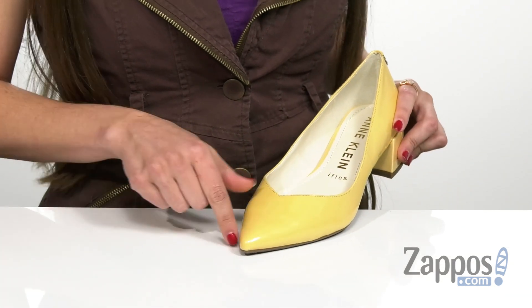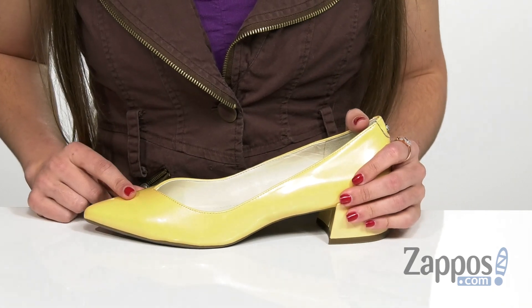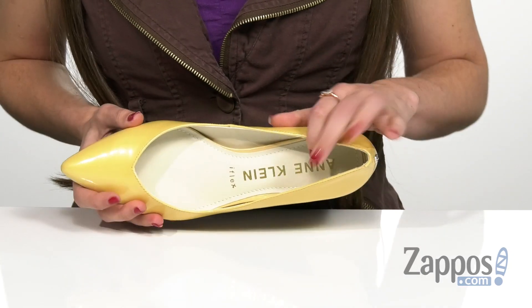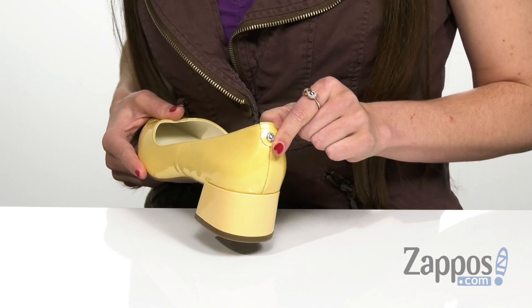It also has a pointed toe here in the front, and it does come in a variety of different upper shades. But the one I have right here is the light yellow, and it is such a pretty color. It has an easy slip-on design with a breathable man-made lining on the inside, as well as the signature logo hardware at the heel counter here.